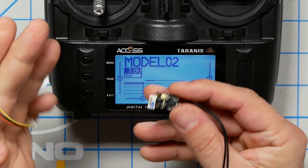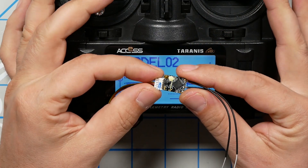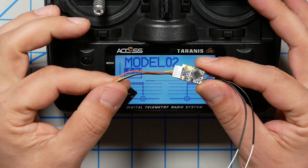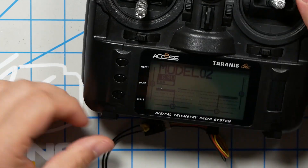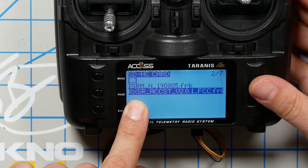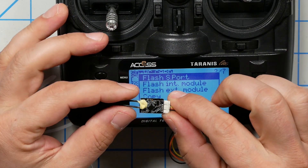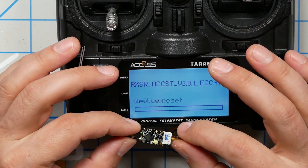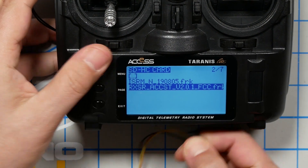FreeSky have released a new firmware version: ACCST version 2.0. It has what they call an essential bug fix for receivers. So let's say we conscientiously update our RXSR to the new ACCST version 2.0 and see what happens. We're going to plug the servo plug into the bottom of the X9 Lite, long press menu, page, firmware folder, and choose the RXSR ACCST V2.01 firmware, long press, and flash S port — that's how you flash to this plug. Now we've got the latest and greatest on our receiver. Let's see how that affects things.